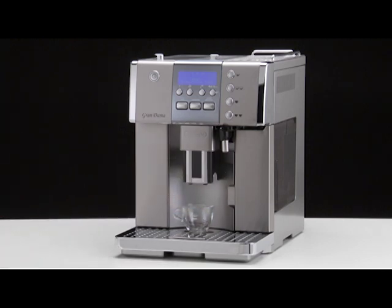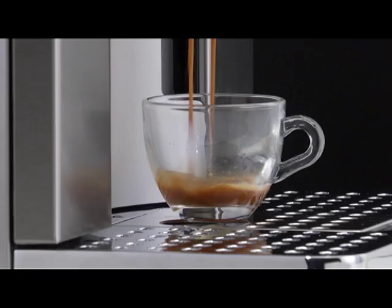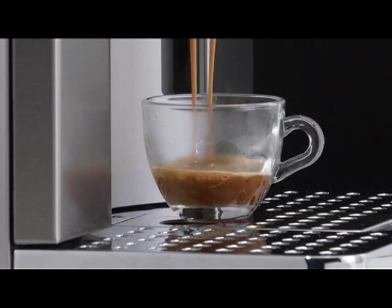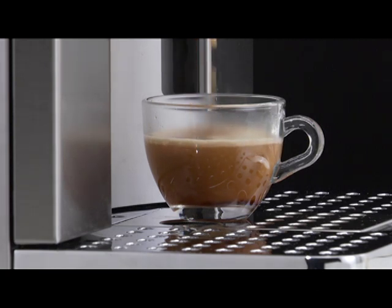Lower the spouts as near as possible to the cup. Press the button corresponding to the number of coffees required: 1 cup short or long coffee, or 2 cups short or long coffees. Preparation begins. Once the coffee has been made, the appliance is ready to use again.